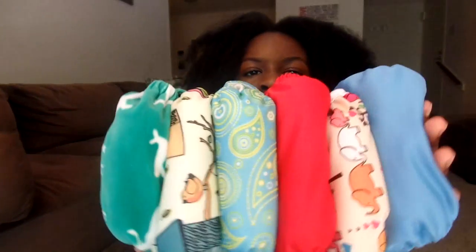Hi YouTube! Today I'm doing the Kawaii Baby review. These are my Kawaiis and this will include only the one size. If you want to see the little size or the newborn size, you can check out my newborn review that I'm going to link here. So these are all one size and I have six of them.